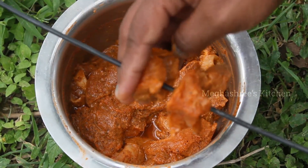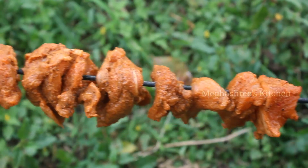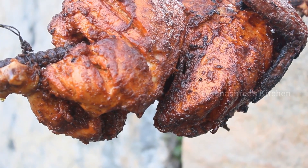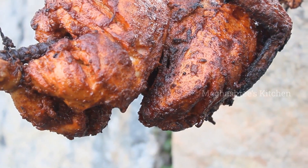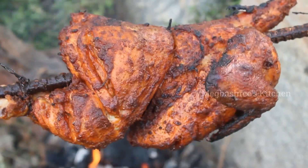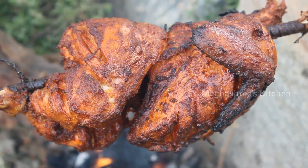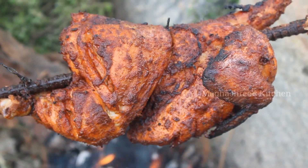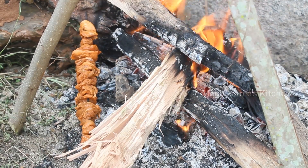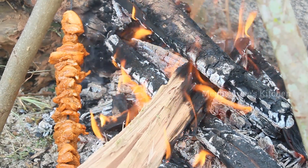The chicken will be covered. It will be good to cook. It will be good to eat a chicken with a bit of chicken.